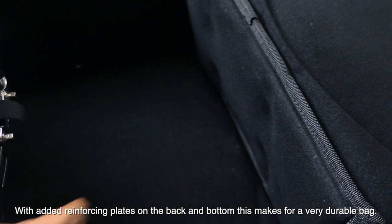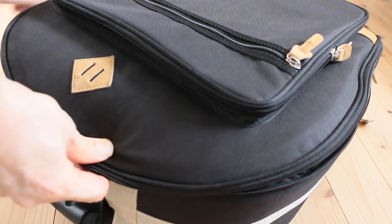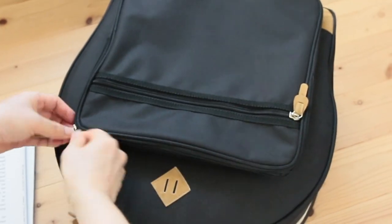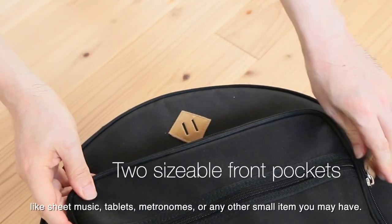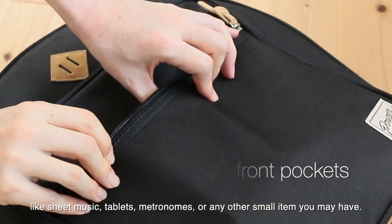With added reinforcing plates on the back and bottom, this makes for a very durable bag. Two large pockets on the front side of the bag enable you to store items like sheet music, tablets, metronomes, or any other small items you may have.